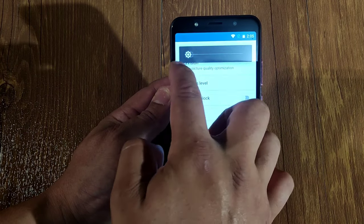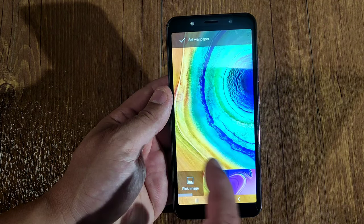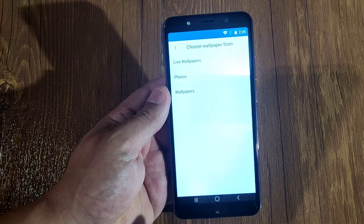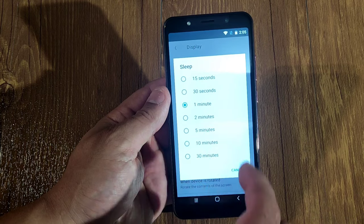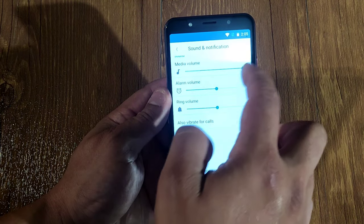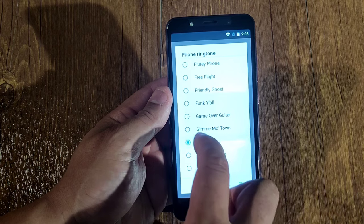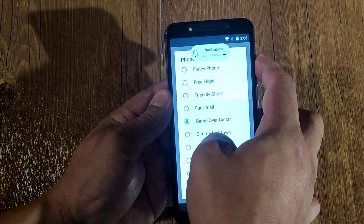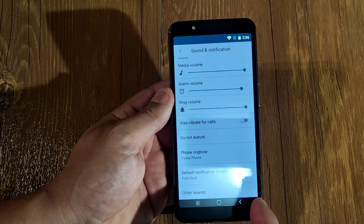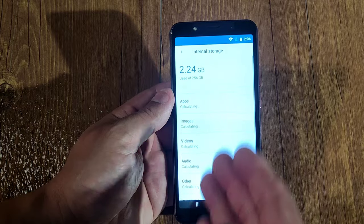Display brightness at max is pretty bright. You get wallpapers — the usual wallpapers that all wish phones have, nothing special, you have to get your own. You get sleep mode — I'll change that to 10 minutes — and font size, and that's pretty much it for display. For sounds and notifications, this phone does not get loud at all; even at max the volume is very low.